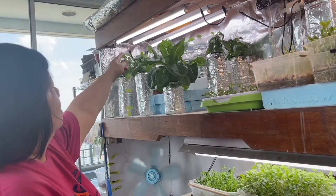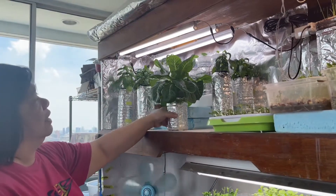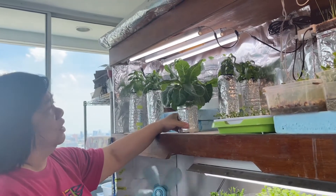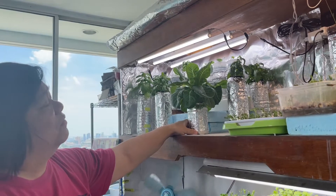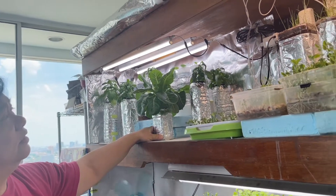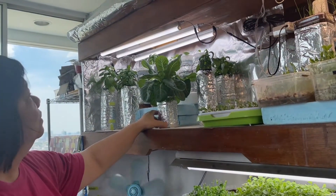If you need just three leaves, then you just get three. This is two feet — can grow 10 to 12 like this. So you have to watch what you're planting so you don't overgrow what you need. Sometimes I end up giving it away because it's too much.